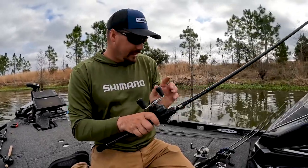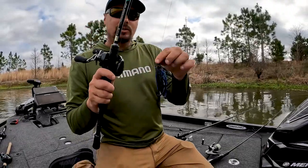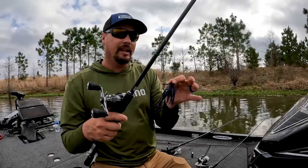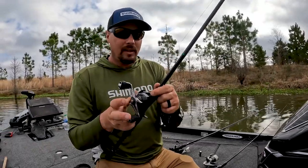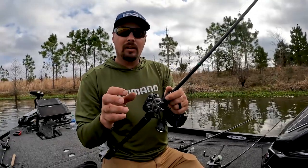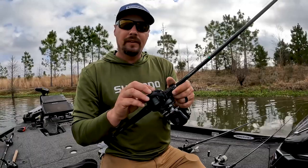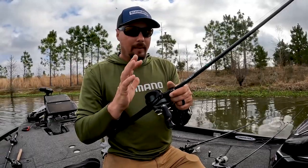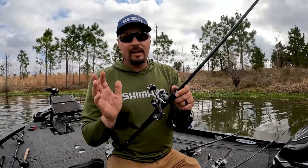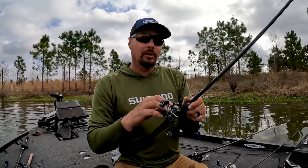My second rod of choice is going to be a swim jig. The reason I like the swim jig is I can put this jig in places that I can't put the chatterbait. I throw it on a 7.2 medium-heavy with 40-pound MaxCuatro — that's a little smaller line diameter — on a Kasutō 150 MGL. I can just put this bait anywhere I want to. I can cast it, I can flip it.